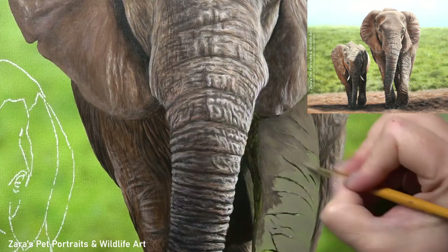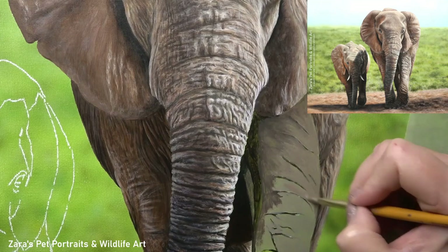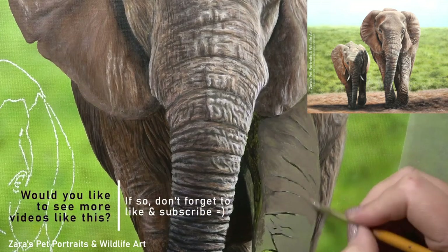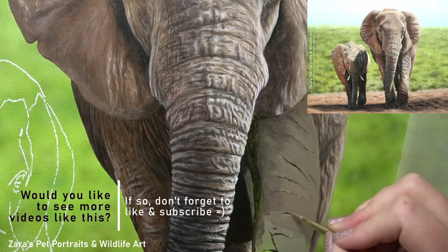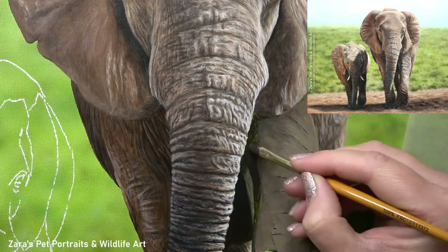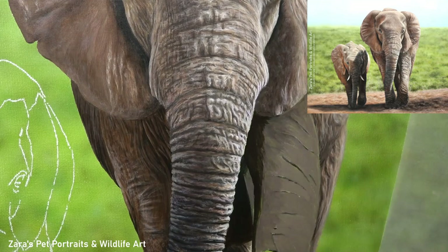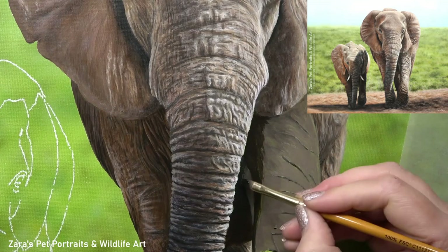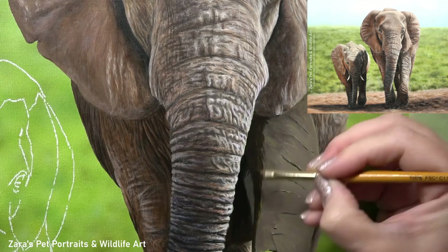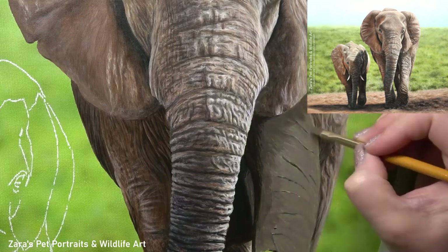I feel this is really important for getting the wrinkles on the leg — or any part of the skin — looking realistic. If I have too many harsh start and stop points the leg is potentially going to look more square and two dimensional. With the leg, the same would be with the trunk, we want to make it look like it's a three-dimensional rounded object. So the light source is going to play a very huge part of this layering process. The shadow on the left side gradually will roll over to the top surface of the leg, and if I do this now it's going to be easier for me to paint my wrinkles on top.